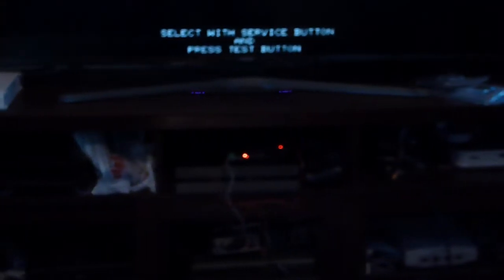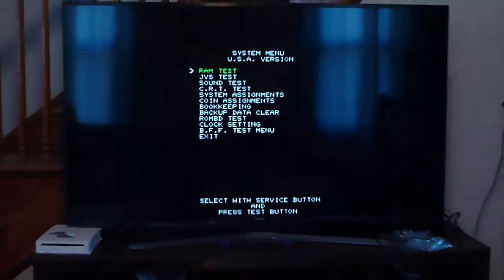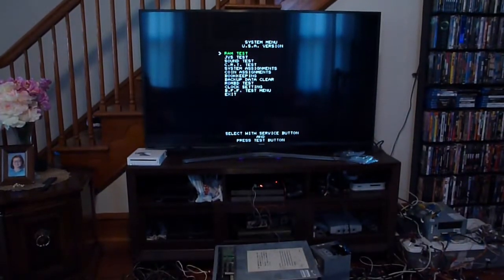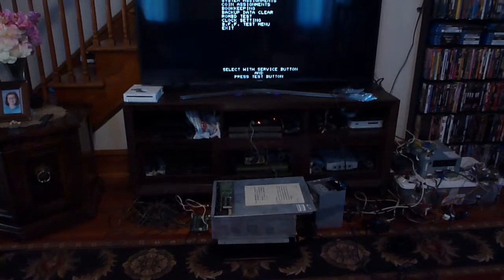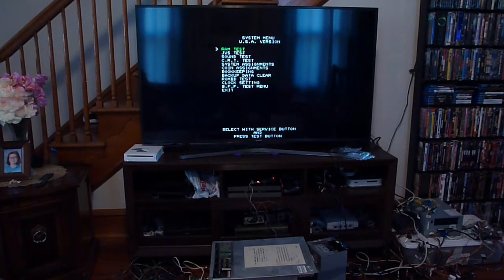I may have a more in-depth video on that at a later date, but basically think of it this way: it takes the input from an arcade board and allows it to be used with regular controllers. It actually makes it possible to play a light gun game in your house without having to have a light gun sensor board or all those sensors around your TV.